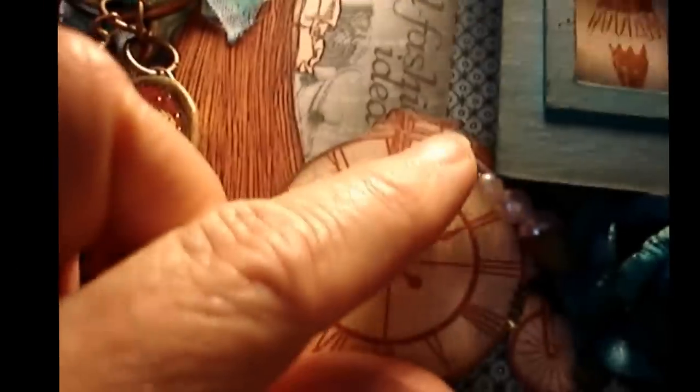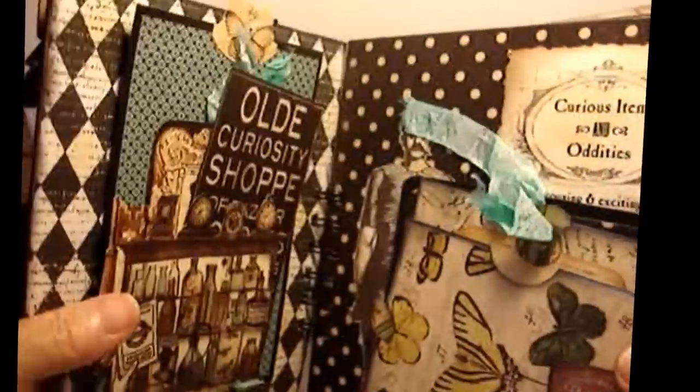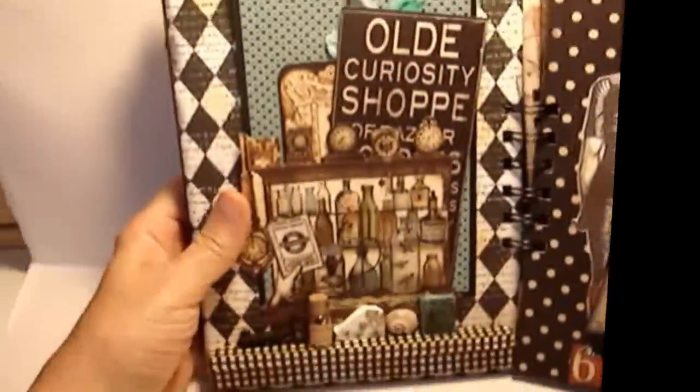There's a little stick pin down here, and some real tiny little bling right here. So you knock on the door and then you come into the shop.